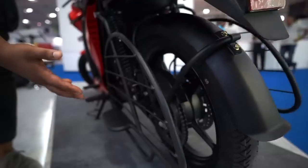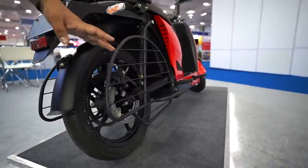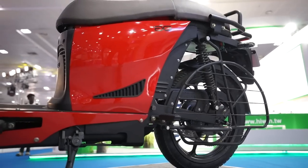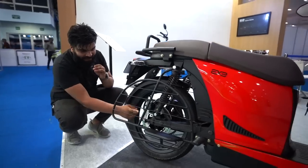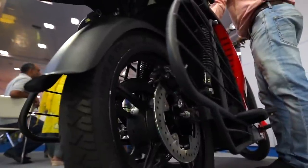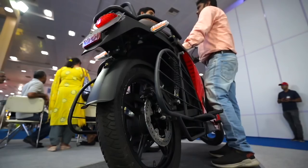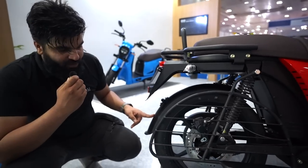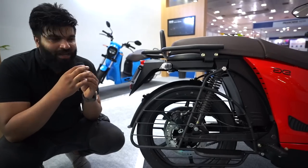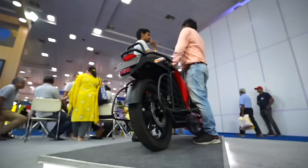This is also unique — usually you find one saree guard on scooters, but here there's one on each side. Both sides are well protected when two or three people are sitting. You have a disc brake at the rear as well, and a single-sided mud guard that is fully covered to the very end. It may slightly compromise the look, but it's very purposeful. We still need to see how the brakes, ride, and battery pack perform — I'll definitely do a ride review once it's available.